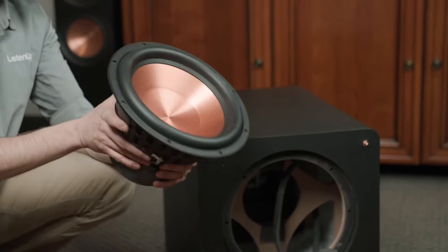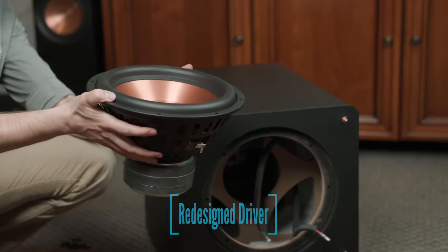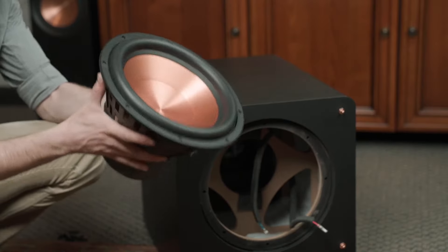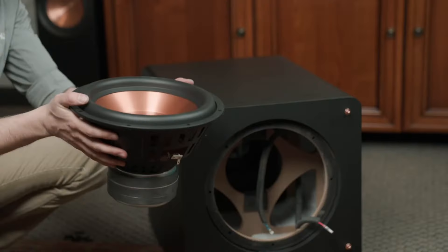Here is our driver unit. There's our big cone at the front. And looking at this basket, we've got a much deeper basket than previous models. This is allowing the driver to move further forward and backward in order to get those much lower frequencies out into the room. And then that magnet right there — a big, heavy magnet — is going to help us produce a lot more power, get a lot more volume, and more sound pressure levels into the room.